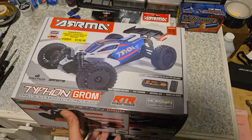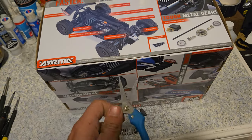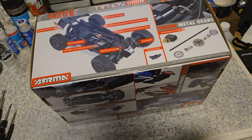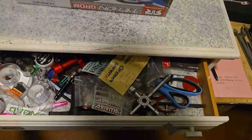The Typhon 3S we had, I gave away because somebody was in need and really wanted to get into the hobby — I felt like giving it to him was the right thing to do. I have a lot of RC cars and if I'm willing to help somebody out, then I will.